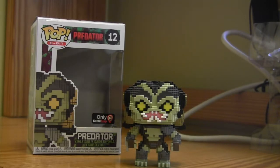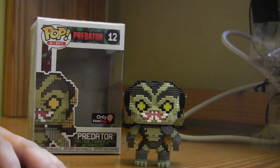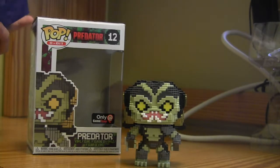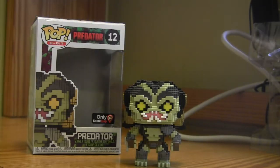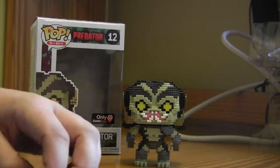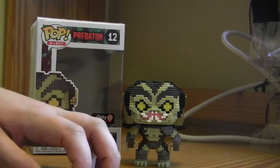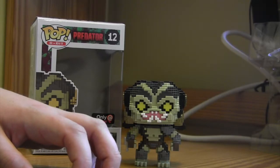I already showed you guys the box last episode where I got the socks and the lanyard. But the figure itself is amazing. There was also a Chase variation of it which you could've gotten in the box. And if I had gotten the Chase, well, that would've been awesome. But at the same time, I'm totally happy having got the normal version. Because the Chase version — it's not like he's bloodied or wearing a mask or holding a skull. It's just him clear and glowing in the dark, and while it is awesome, it kinda takes away from what I think they were trying to do.